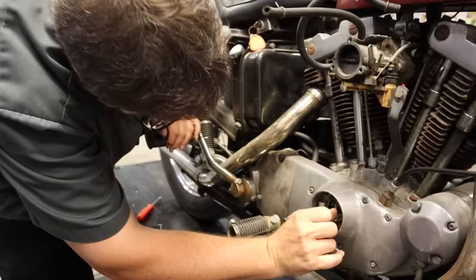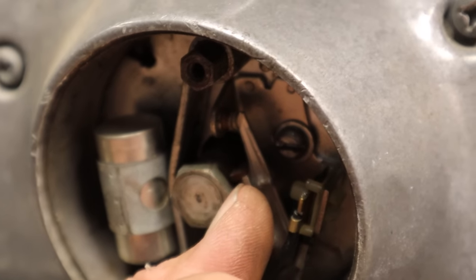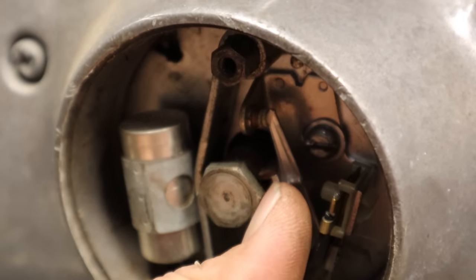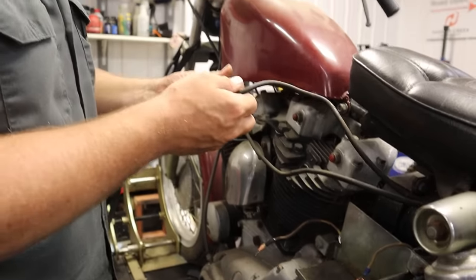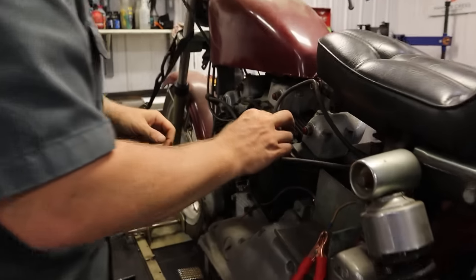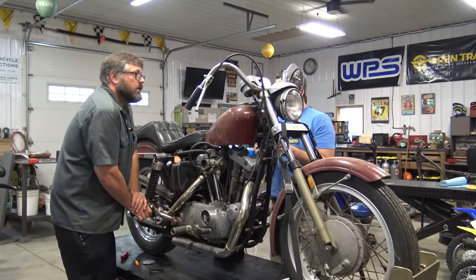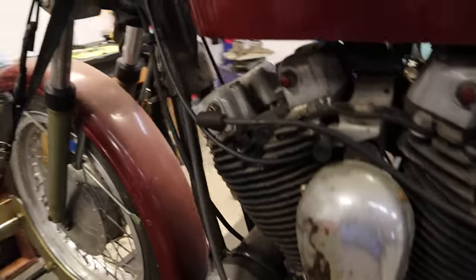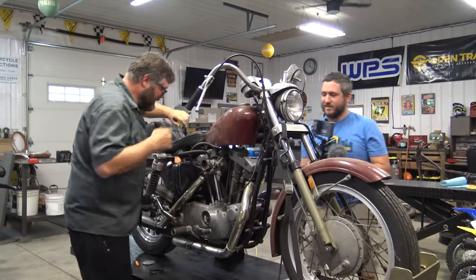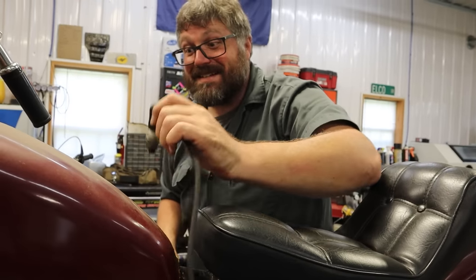Do we get any spark here at the points? Oh look — right in between there. I see it. So we have juice going to the points. Let's see if we have anything coming to our plug wires. If this thing's going to have spark it's going to be pretty awesome. I'm going to need your help — you've got to look for spark, I'm going to give it a couple boots. Ready? Hey! We got spark! This is almost too easy. Check the front one — yeah, we got spark. We actually have pretty decent spark.